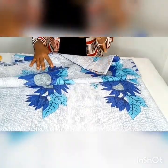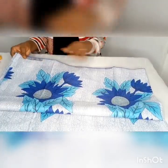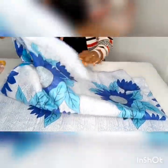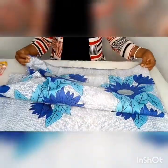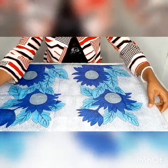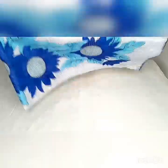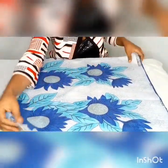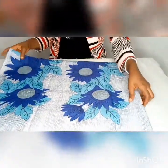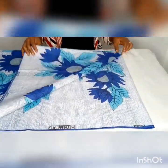Take your fabric and fold it into two equal parts with right sides facing each other, and then again fold into four — into two and then into four. If you folded it correctly you'll have something like this.